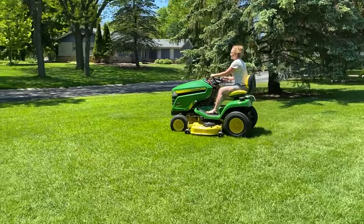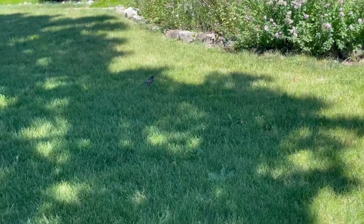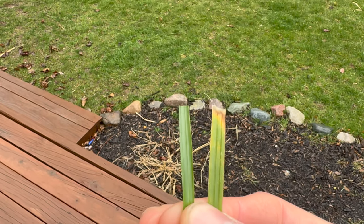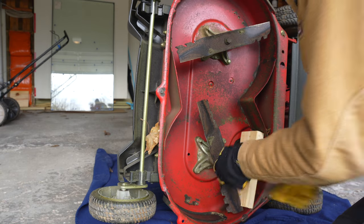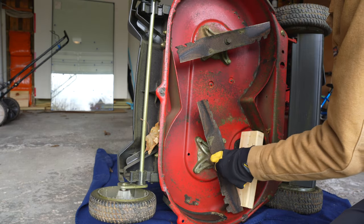Ensuring that your blades are sharp has many advantages. The main one is that a sharp blade creates clean cuts on grass blades, resulting in a well-manicured appearance for your lawn. Dull blades can tear the grass rather than cut it cleanly, leading to a ragged and uneven appearance. Sharp blades promote healthier grass growth by reducing stress on the grass plants and can also reduce the risk of disease or fungal infections that can occur when grass blades are torn or jagged.